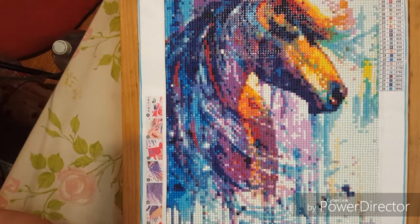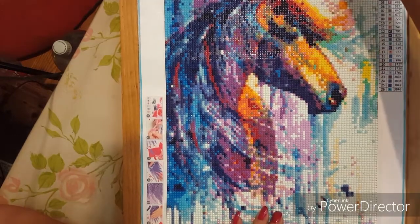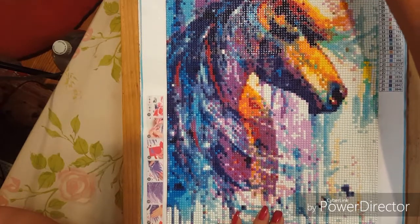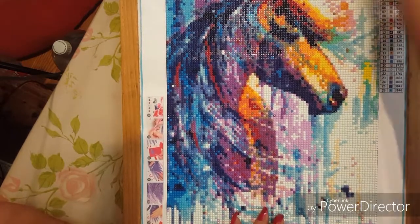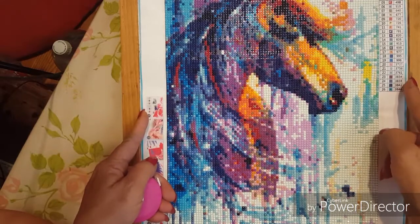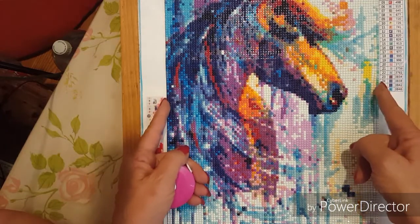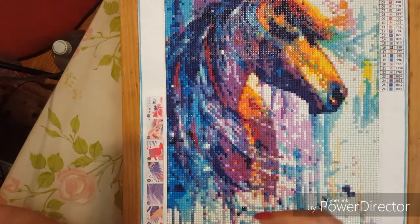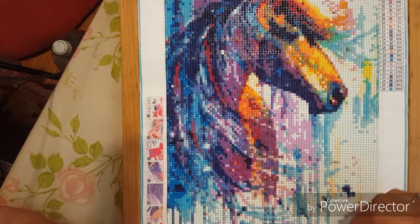She cares about what her customers want. She herself is a diamond painter. She asked me a lot of questions about what I would change about the size of her paintings versus the size of her canvas, did I like the glue, did I get enough diamonds — everything. She wanted to know everything I thought of this painting. Huge respect for her. She knows she has one issue with the company that manufactures these for her, and she is looking at revamping that for her store.